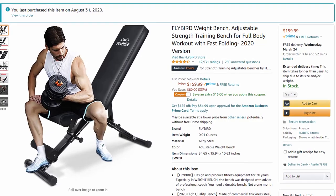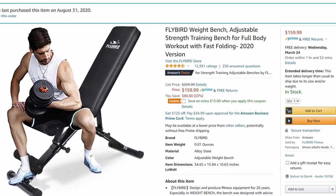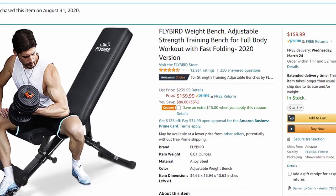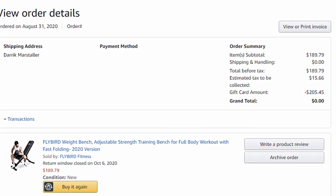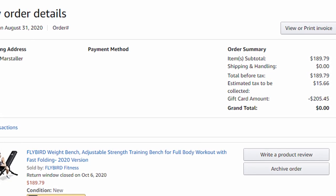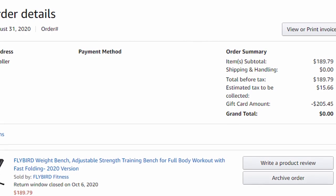I bought the Flybird Adjustable Weight Bench back on August 31st of 2020 from amazon.com. The purchase price at the time was $189.79, and the total after Texas taxes came in at $205.45. I did have an Amazon gift card — return money from some products I tried out earlier — which covered the entire cost of this adjustable bench.